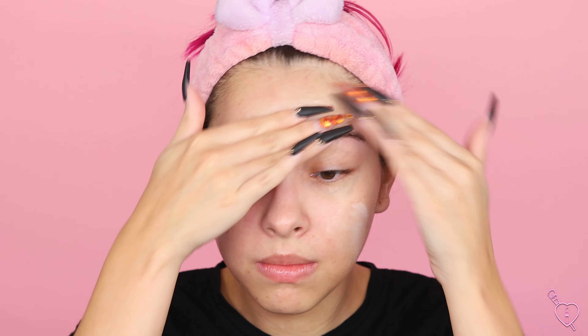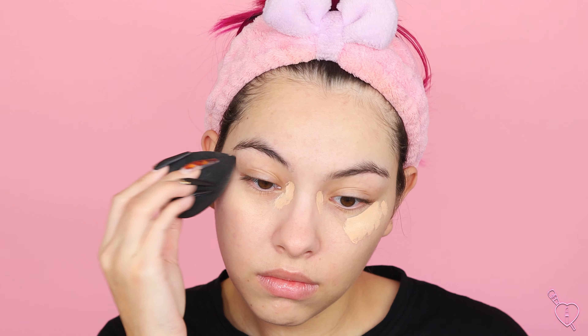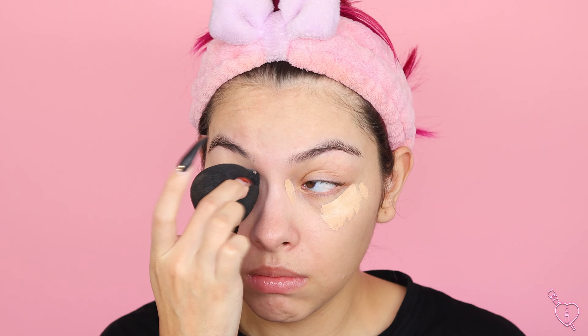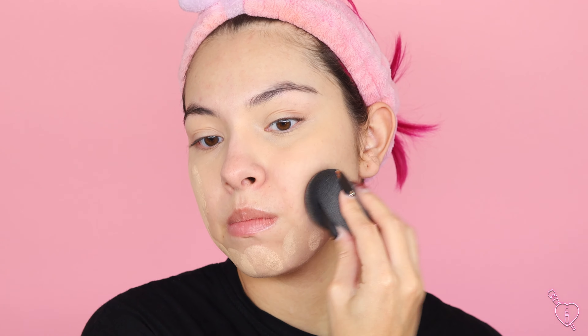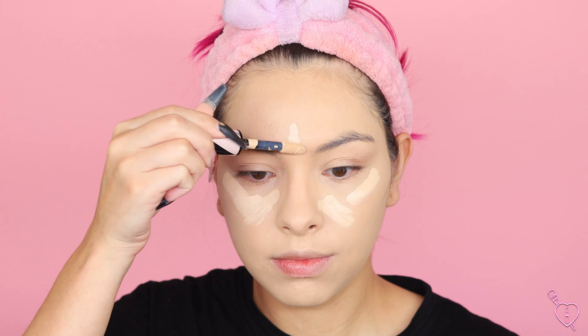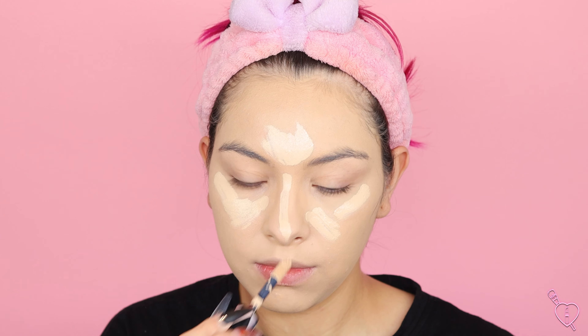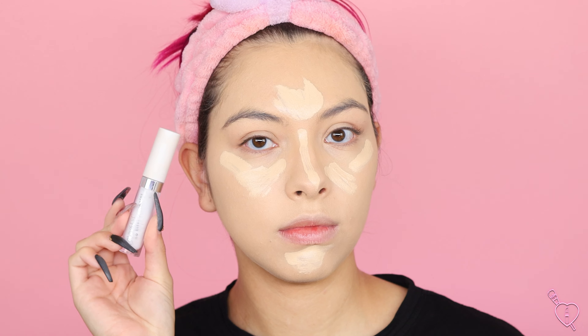Starting with the base, I'm going to prime using my Tatcha the Silk Canvas and then use my Too Faced concealer to conceal any under eye veins before we go in with lighter colors. For foundation, I'm using my Jouer foundation and this one is a little bit lighter — I did that on purpose because I still wanted a flawless lighter base, but I didn't want to do white face paint. I'm also going in with a white concealer from Colourpop to highlight until I get the effective clown look. I still want to look white but not super face-painted on.